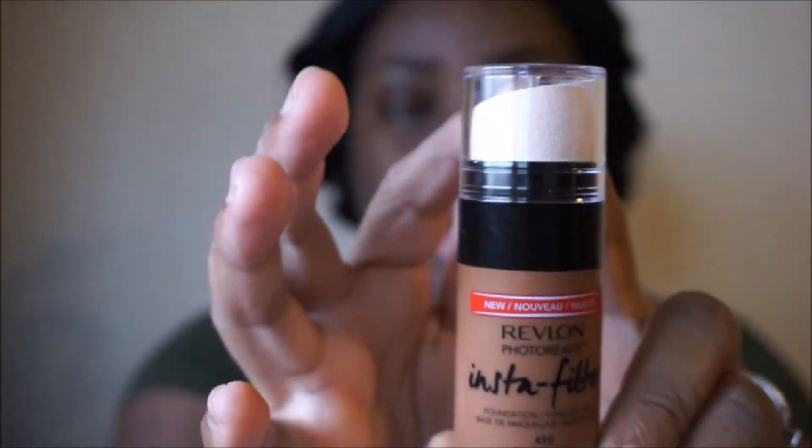Welcome back to my channel. In this video I wanted to talk about the Revlon Photo Ready Insta Filter Foundation. I've never tried any Revlon foundation before, so I figured why not give it a try. What also attracted me to it is the applicator — it's kind of different. It has its own built-in beauty blender. The shade is 450 Mocha, which was the darkest shade available. There were not a lot of shades.